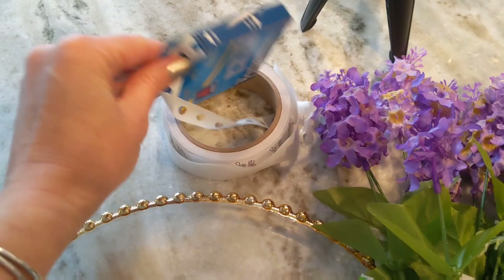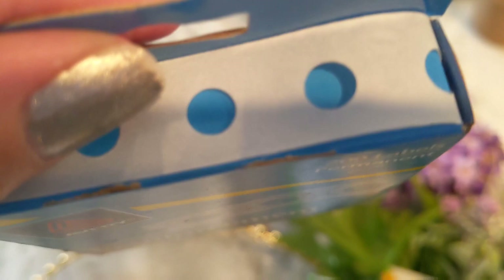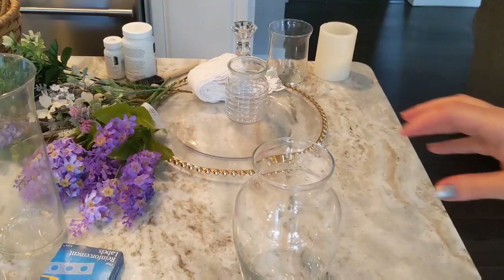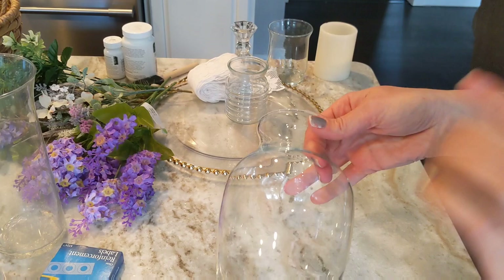One more thing I forgot to add: I am also going to be using these reinforcement labels. These are those little clear stickers that go on the edge of three-ring binder paper in case your paper rips. I'm going to be using these along with some circular thank-you stickers that I had.